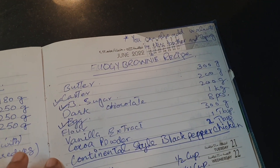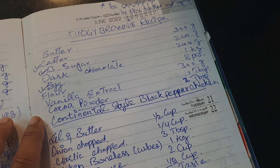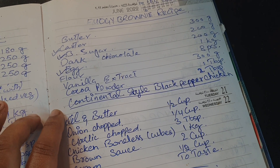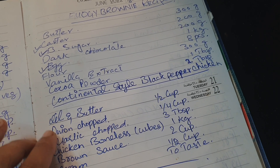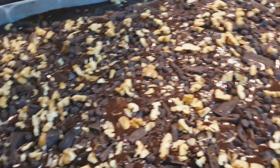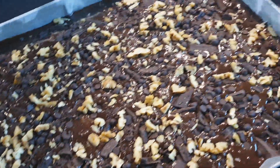I am following this recipe: butter 300 g, caster sugar 200 g, brown sugar 200 g, dark chocolate 1 kg, eggs 8 pieces, 300 g, vanilla extract 1 tablespoon, cocoa powder 2 tablespoons. In addition, I have a lot of chocolate chips, chocolate, and chopped walnuts.